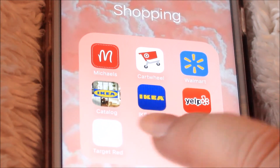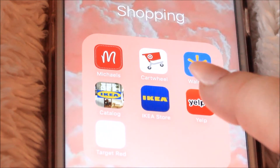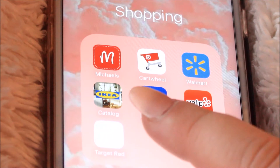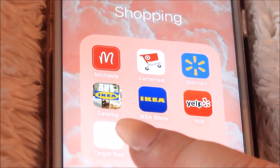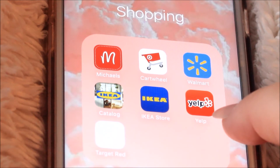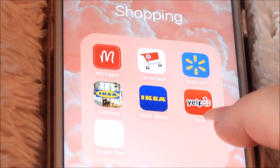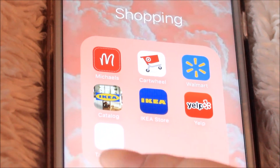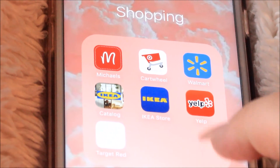IKEA Catalog and IKEA Store — I'm not really sure what the difference is between those two, but we just got an IKEA here in St. Louis so I made sure I had both just in case I want to look before I go. Yelp, because you need real reviews — I definitely recommend that one. And Target Red, which is just for my Target credit card.